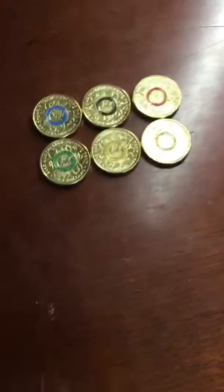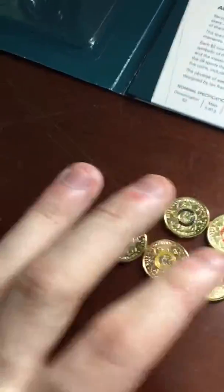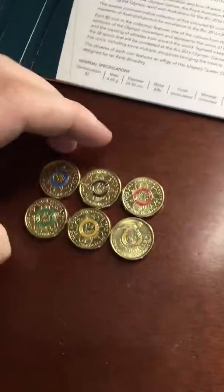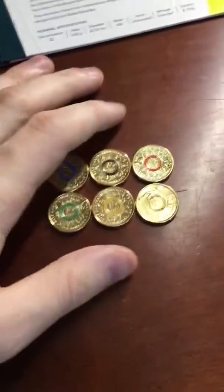If you take a look here, these coins are supposed to represent the Olympic rings. Moving them out and arranging them, you can see the Olympic ring colors right there. So these represent the Olympic rings. The Olympic Games is held every leap year — that's when February gets an extra day.